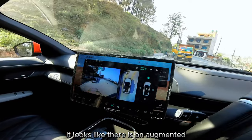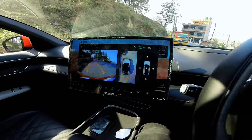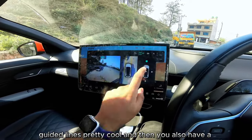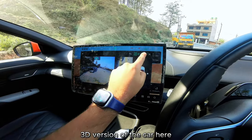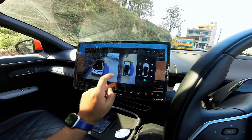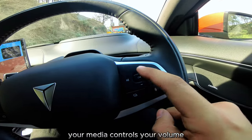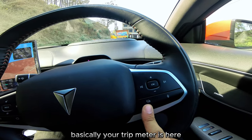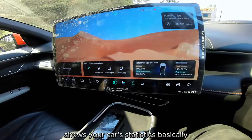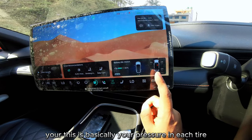The 360-degree view shows a wide angle, an augmented front view, and a reverse view with guided lines. There's also a 3D version of the car where you can look at it from different angles. On the right-hand side of the steering wheel you have media controls, volume, trip meter, voice commands, and a multi-function button showing car statistics like battery life and tire pressure.